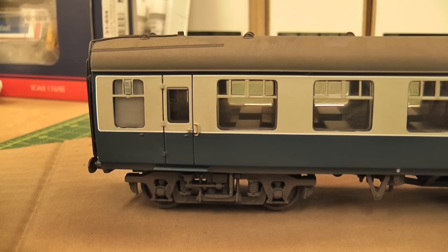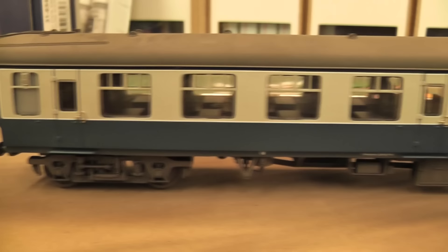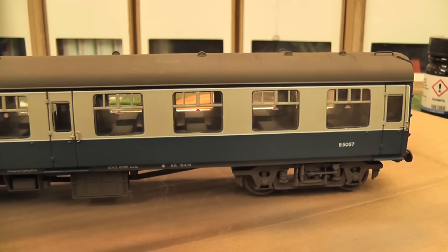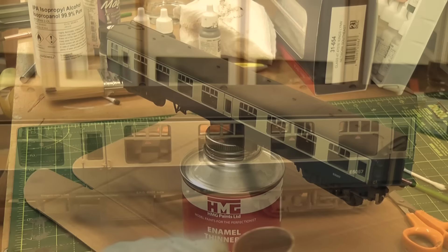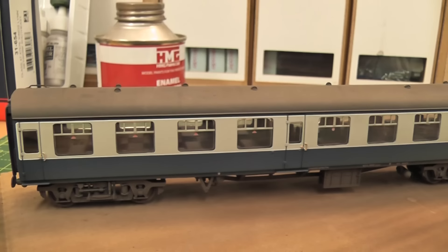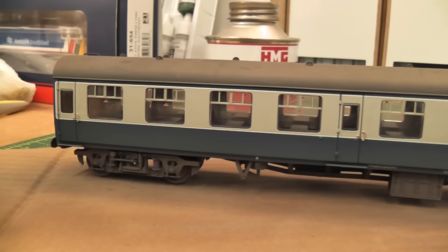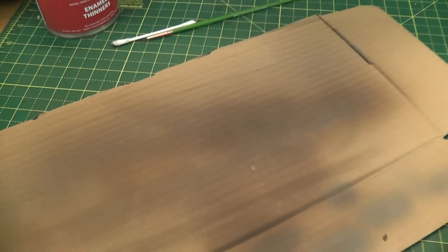I've just weathered the underframe, and if you're nervous you can stop there — that certainly looks way better than it did when it came out of the box. But I'm just going to do a very gentle pass with the airbrush down the blue just to get a little bit of dirt from the underframe going up onto the body side, making it look like it's been a couple of weeks or at least a few days since it was last clean. So there we go — that's about the sort of weathering I prefer. I don't like to take them too much further than that. That's a nice used in-service look, certainly a vast improvement to how they look straight out of the box.